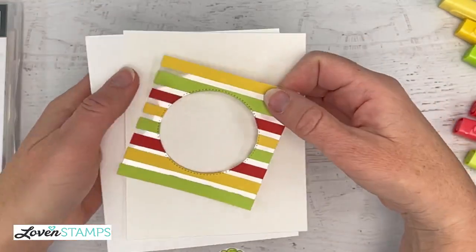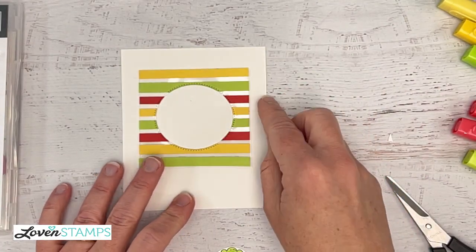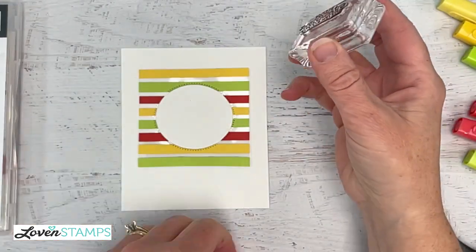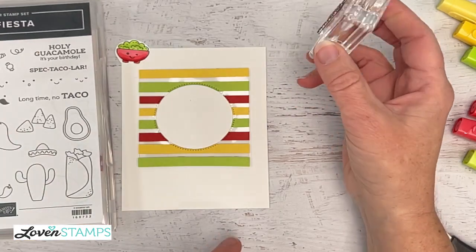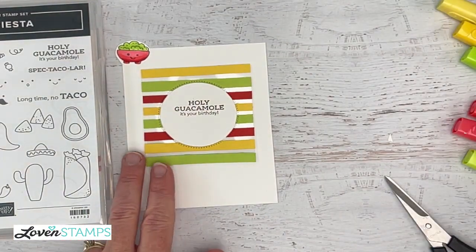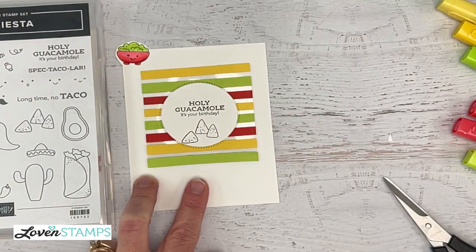This is going to layer here — we're going with the same basic formula, except this time we're going to stamp inside our circle. And because we're adding a layer, we can color on this. For this one, I think we need to use the 'Holy Guacamole' stamp because that is one of my favorite parts of Taco Fiesta. So I've got 'Holy Guacamole, It's Your Birthday.' To go with our guacamole, we need chips — I'm going to go ahead and stamp the chips.